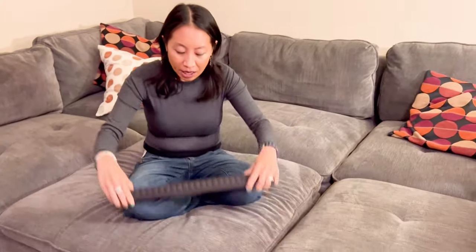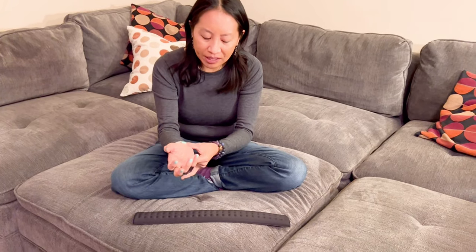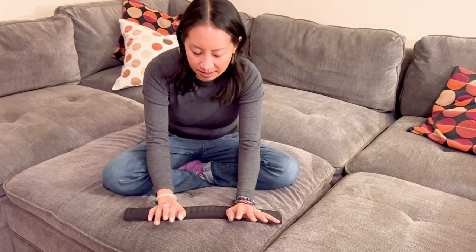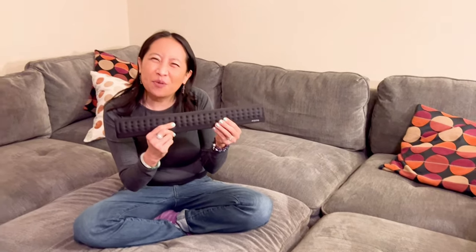I am a journalist, so I really spend long hours at the computer. Honestly, it's great though — if you spend long hours typing, this is going to ease some of the tension and you won't be as tired when you're typing. Check it out guys, thanks for watching.